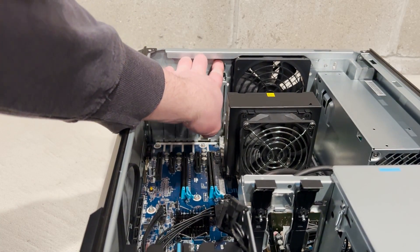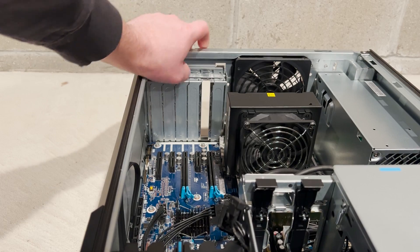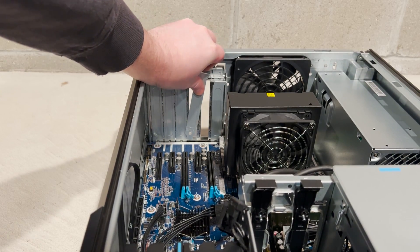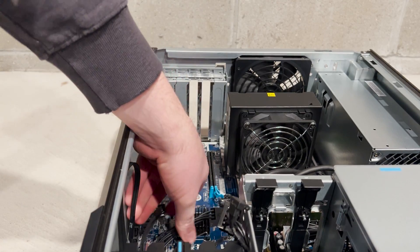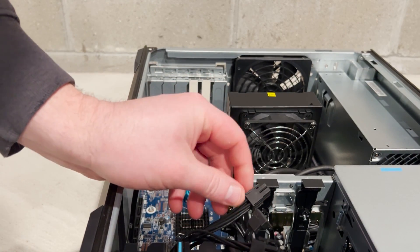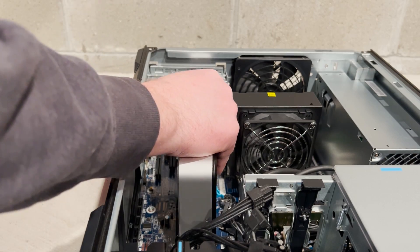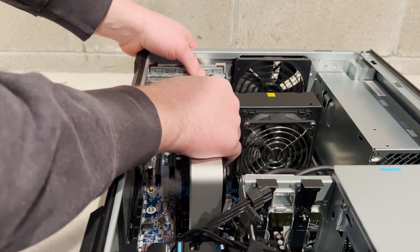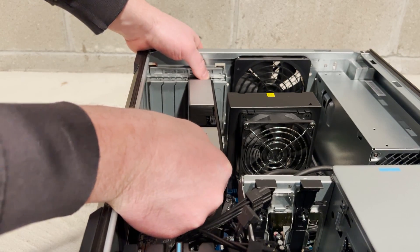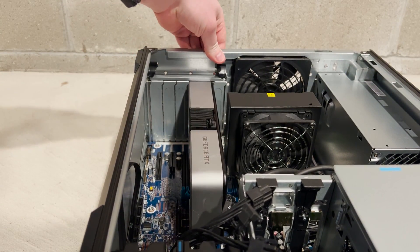To install the graphics card, we put the system on its side and opened up the PCI bracket lock. We can then remove one of the PCI blanks to create room to install our graphics card. We'll install the card into the top PCIe Gen 3 X16 slot, then put the PCI bracket lock back in place to hold the card securely.